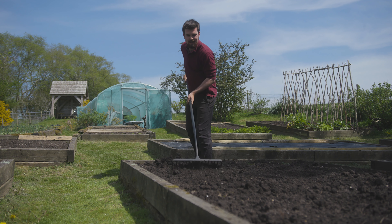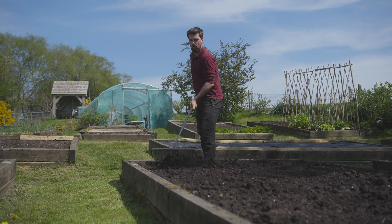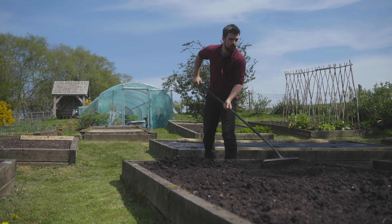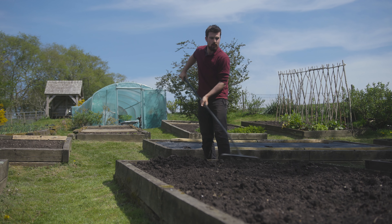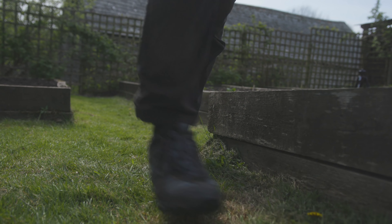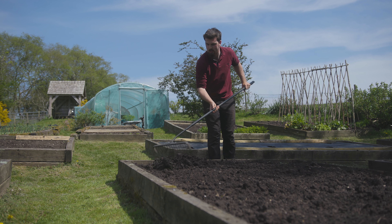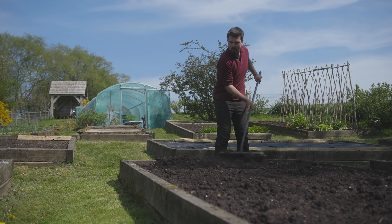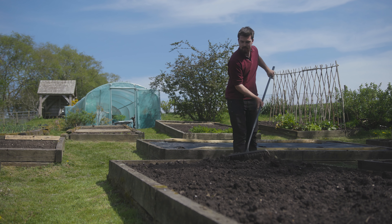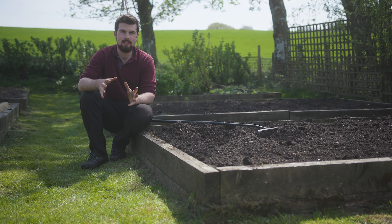If you have a garden without green paths it can look a little bit industrial, especially during winter. Something really important about gardening is not just making sure you produce lots of food — it's also making sure you enjoy it. For me the benefits of having grass paths definitely outweigh the negatives, because I just love being in this garden; it feels that extra bit natural.